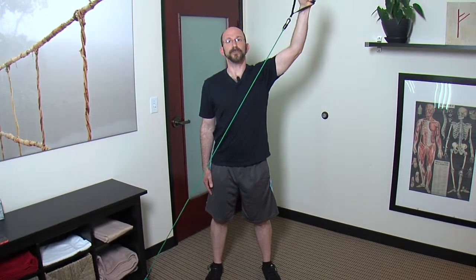Pull it up and around in front of you. This is a postural muscle, so go for 12 to 20 repetitions, three sets every day, and make sure you do both sides.